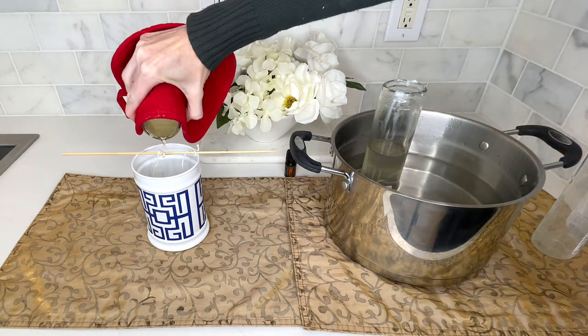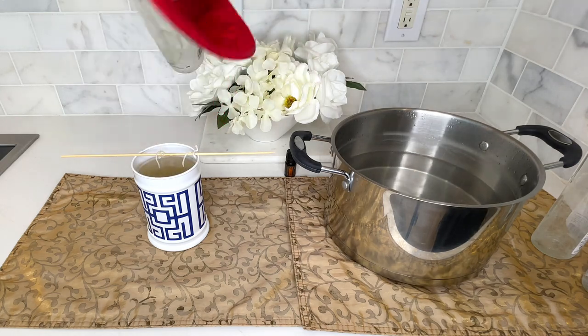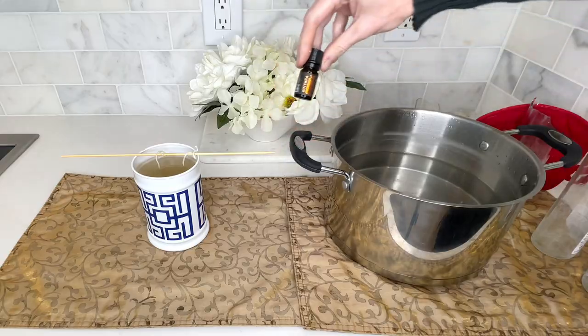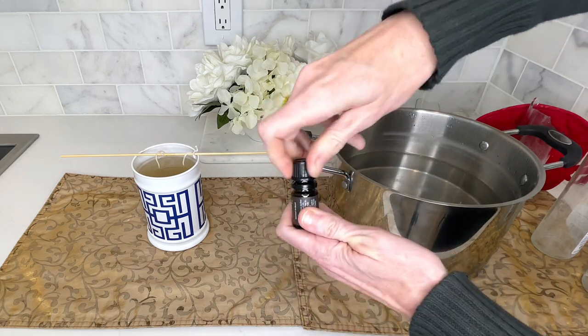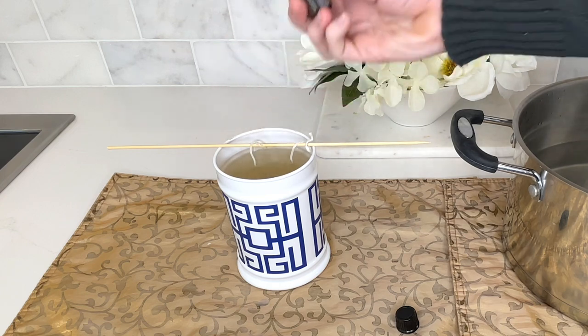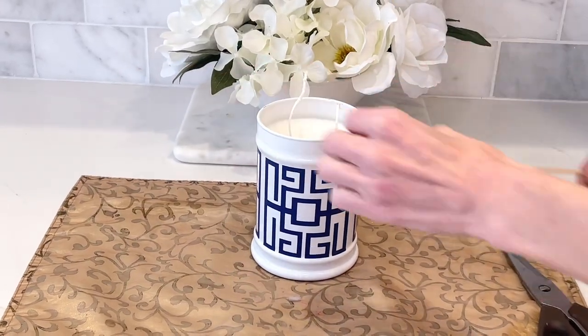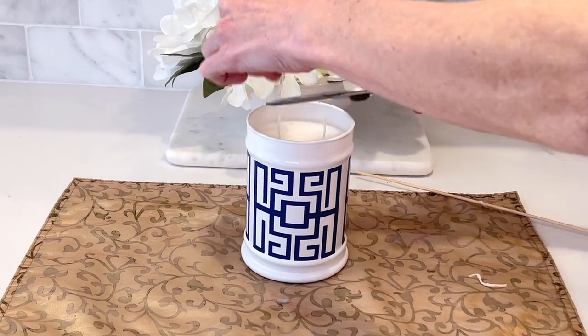I'm glad I got three candles because I used all three of them. Since our inspiration piece is scented, I decided to scent mine too. I got some essential oils — an orange scented one that smells amazing — and added several drops to the wax. At that point I was finished; I just needed to let the liquid wax turn back into a solid, which took a couple of hours. Once the wax was solid, I took the wicks off the wooden skewer and snipped them down to size.